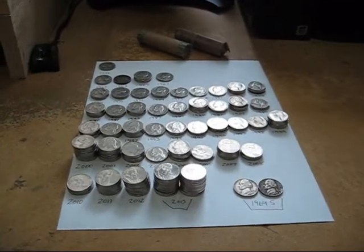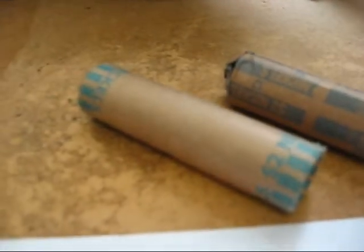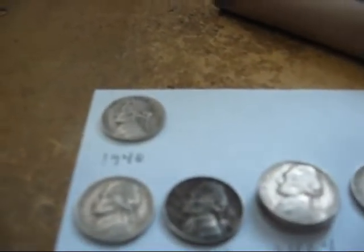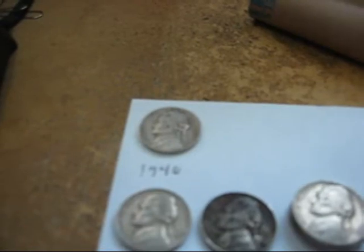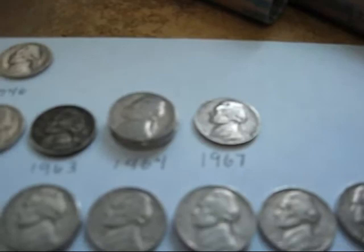I've got these nickels all sorted out. This is definitely a roll of brand new 2012 Philadelphias, so I didn't even bother. And the other one I showed you a minute ago I already did, so no point. Then I did the other four rolls. I got a 1946 — one year away, oh well, I'll take it. So I got 1960, 63, 64, and 67.